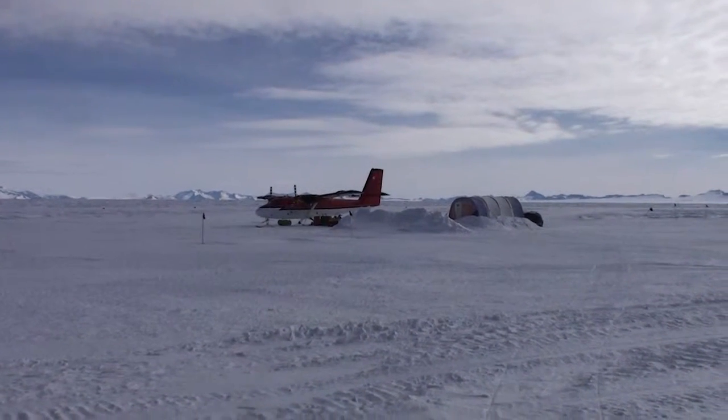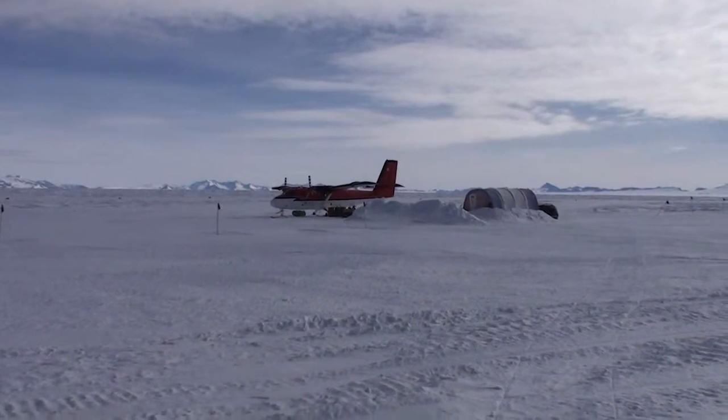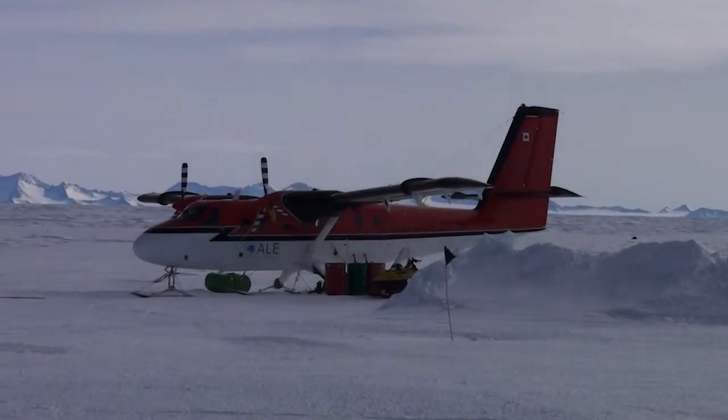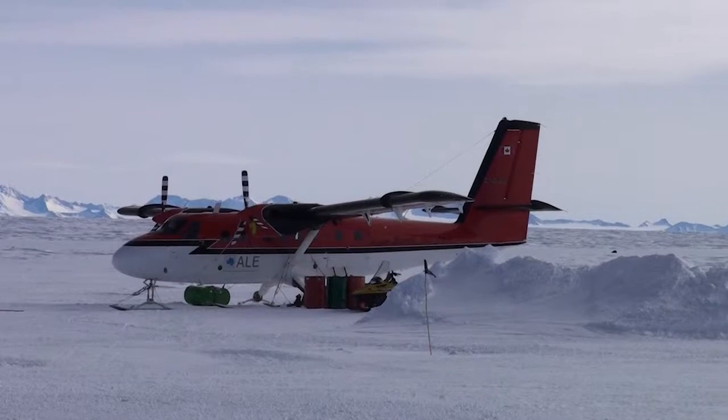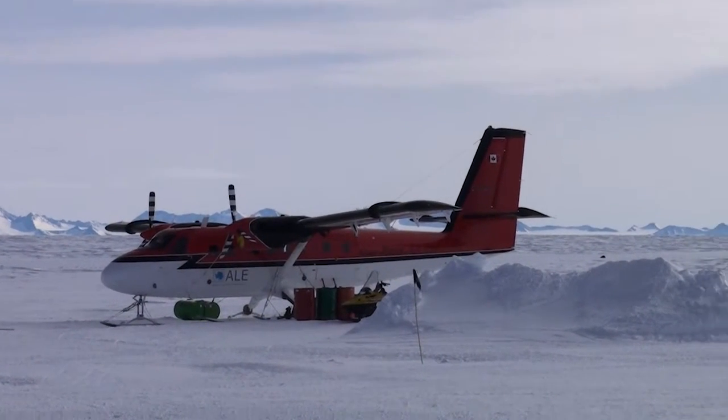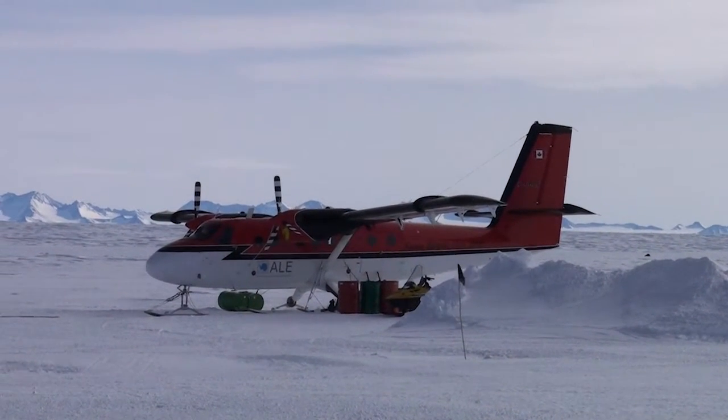All right, so this is the plane we're going to be flying in, called a Twin Otter. We'll fly in there to Vincent Basecamp.